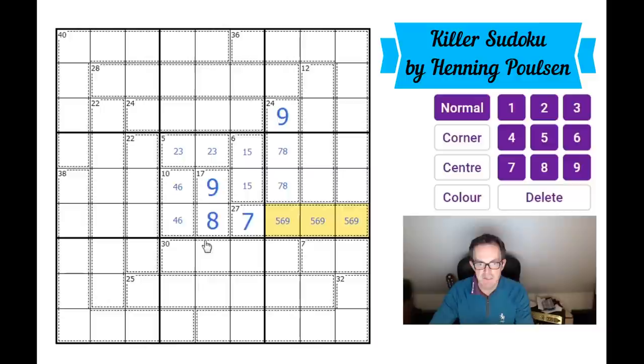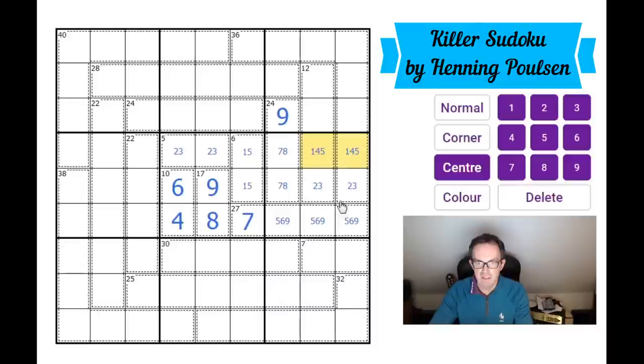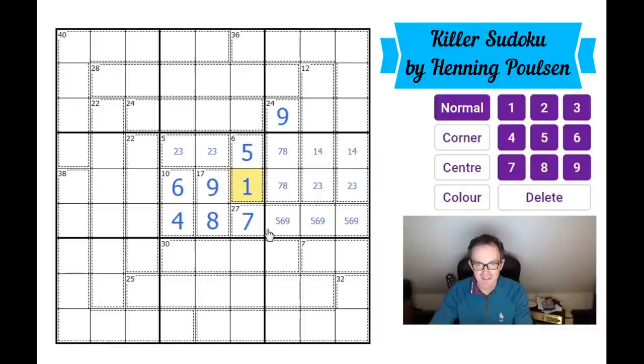We've got nine in one of those squares, so this is an eight. We've got a six in one of these squares, so that must go that way round. We still need to put a two and a three into those squares — two and three there, one and four here. The one and four resolve to give us a five here and a one there.